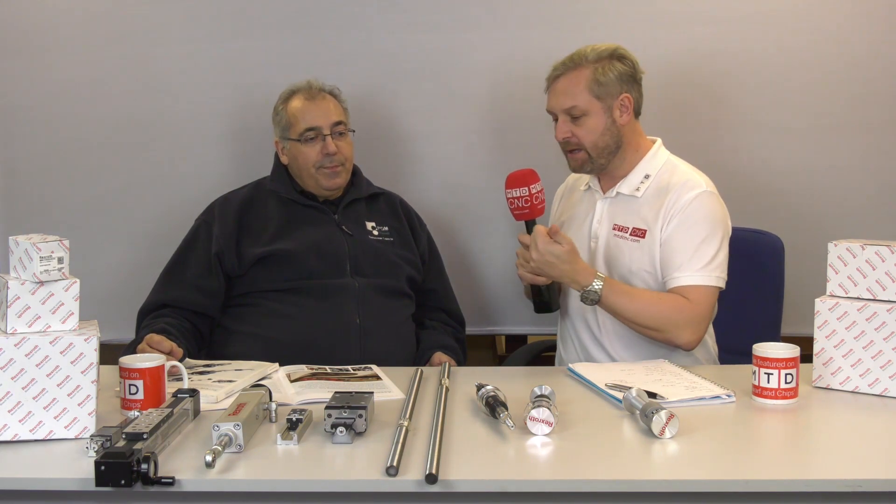So in summary, PGM Reball — accurate, fast, efficient, with expertise and solutions for anything ball screws. And also cost effective.